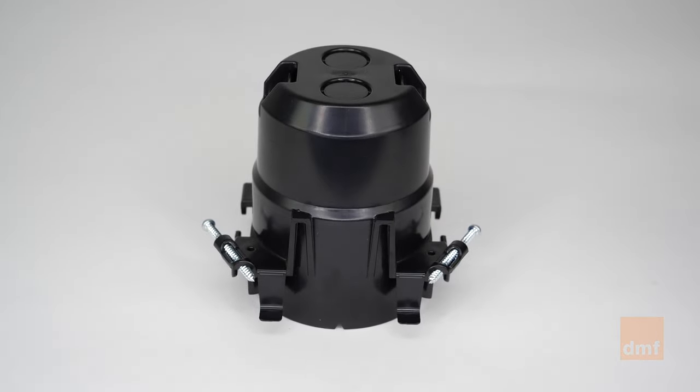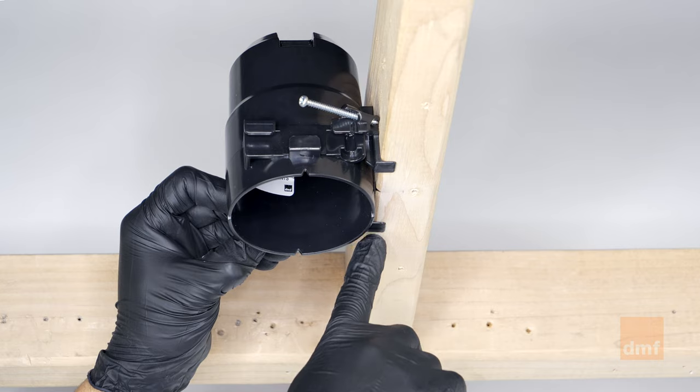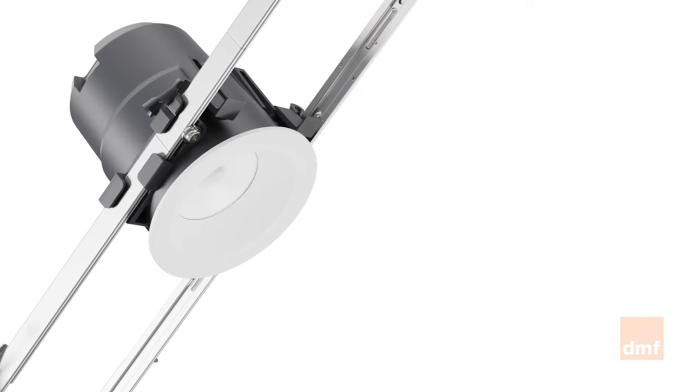When wood joists match the fixture installation location, our new construction wood screw housing allows for fast and accurate installation with two wood screws and brackets that quickly set the housing at the right depth for standard ceilings. Used with the H-Series light module.